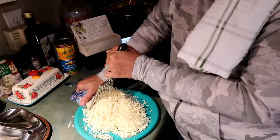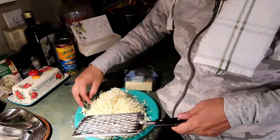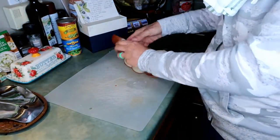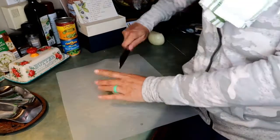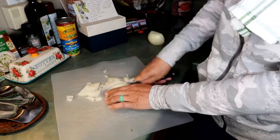Next, peel and dice one large onion. I used a large yellow onion here. I'm going to get that chopped up and ready to go in the pan.